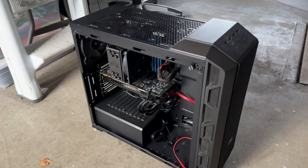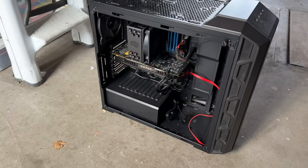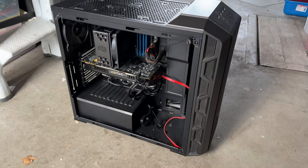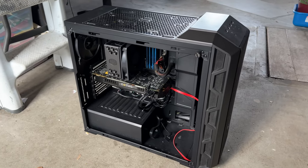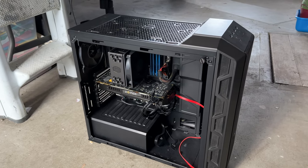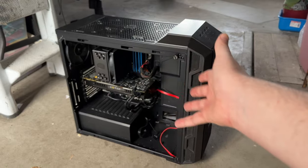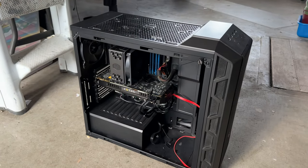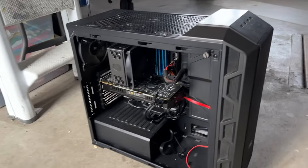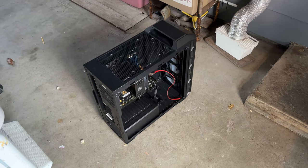I'll probably repurpose the current case — it's not a bad case at all, actually really good for airflow with dual 200mm fans on the front. If I was really daring, I could email Corsair customer support and order a replacement tempered glass side panel, then transplant my AM5 build into it since it's very airflow-oriented. That would make it easier to swap out hardware for graphics card and game testing. Anyway, hopefully that's a suitable enough introduction — this is revision one of the Ultimate XP machine.